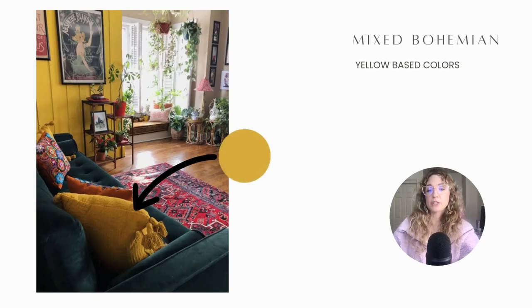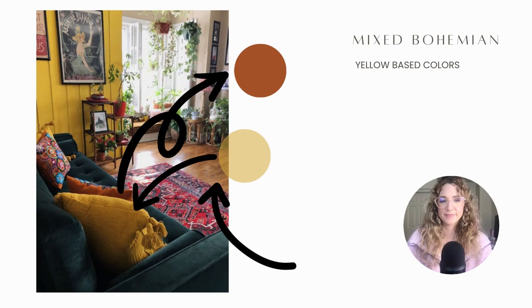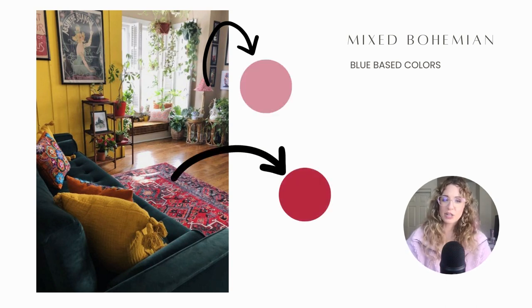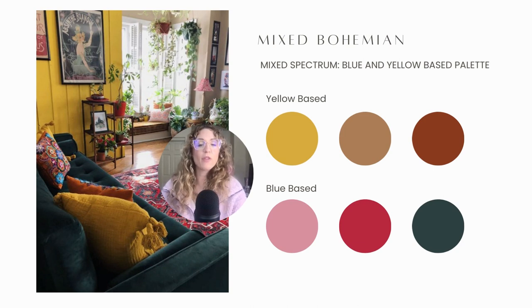In the mixed spectrum bohemian room we have a beautiful mustard yellow and a yellow based wood floor, and in this throw pillow a rusty orange that is very yellow based. Now pointing out some blue based colors: this lamp is a beautiful blue based pink — one of my favorite colors — another blue based pink, a darker magenta, and a blue based blue-green right here on the couch.